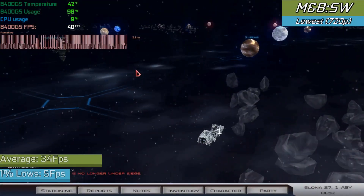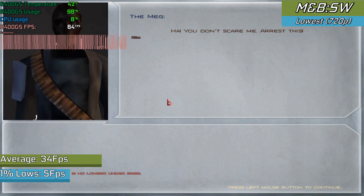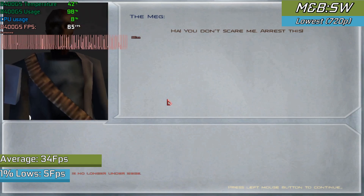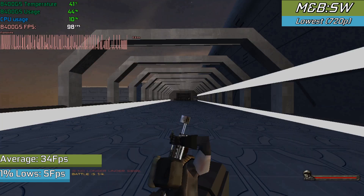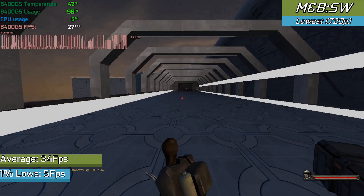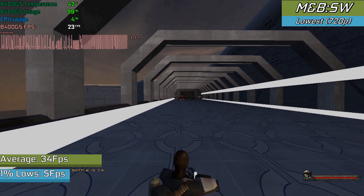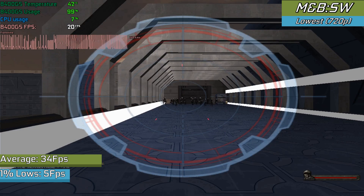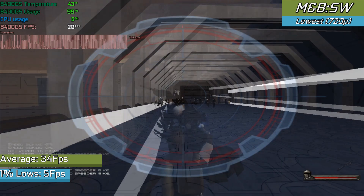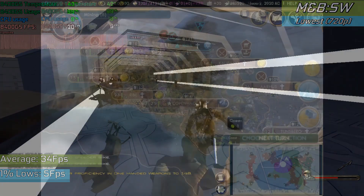Mount & Blade Warband tends to run really nicely on the card, admittedly with very low settings. Other than the animations bugging out because the settings were so low, it did remain playable the entire time. Increasing the settings would make the game completely unplayable, likely down to the very little VRAM on the card. So very low settings is your best bet.